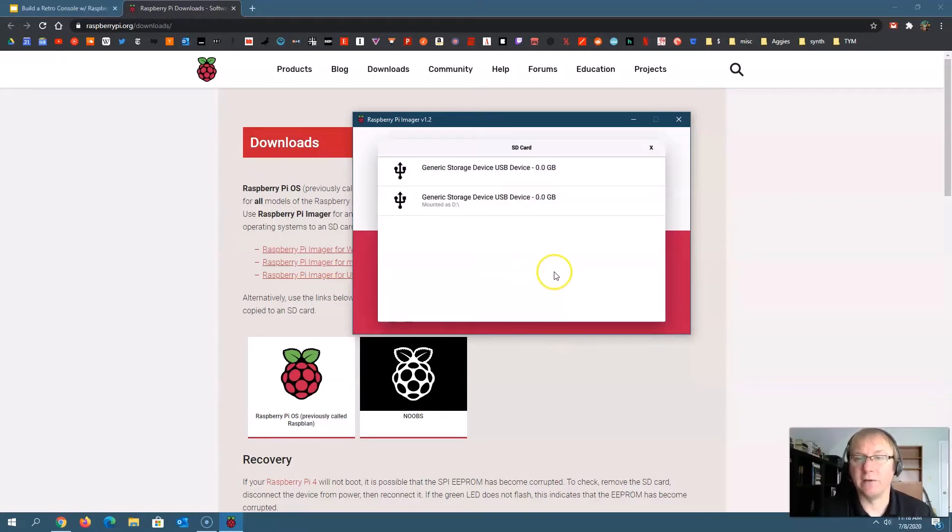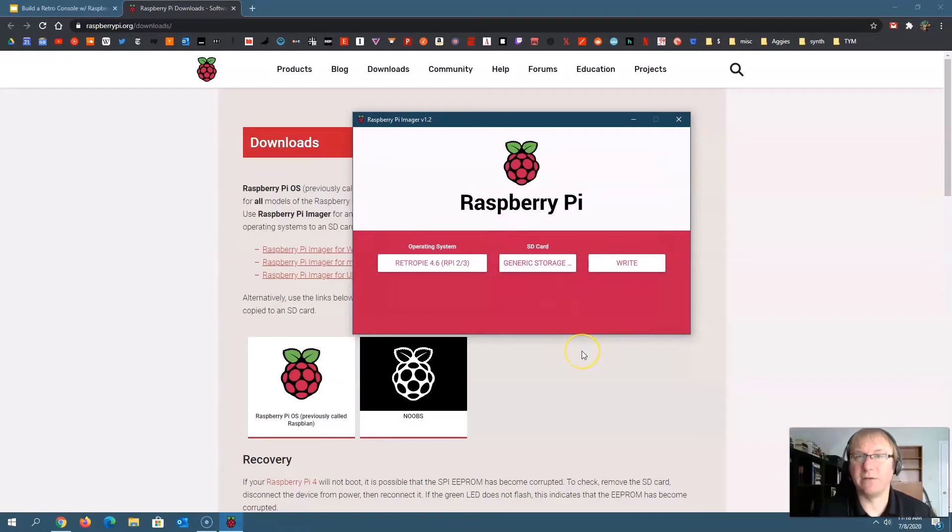Then I need to choose my SD card. If you're on a laptop, plug your SD card right into the SD card reader on the side. If you're on a desktop, choose the USB drive where you've plugged in the adapter. Then you click 'write,' and it writes the operating system to the SD card. This process can take anywhere from three or four minutes up to maybe 10 minutes depending on the speed of your computer. Take a break, and when you come back, it should be ready to go.